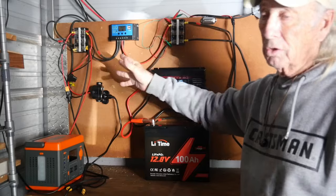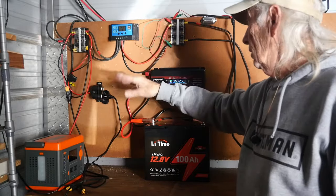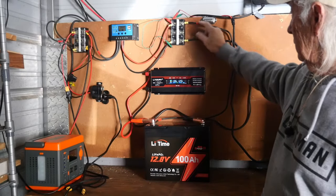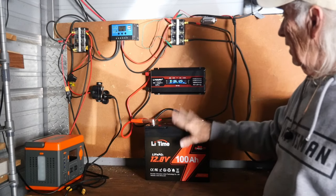It's not something I would recommend using, but if you're on a budget you can do it. From the controller we come over to this bus bar, and then from the bus bar — marked with a red and a black — we come down to our battery. Basically, that's the system.